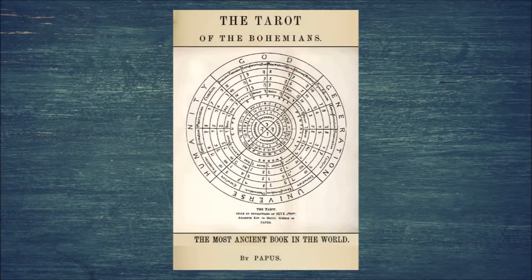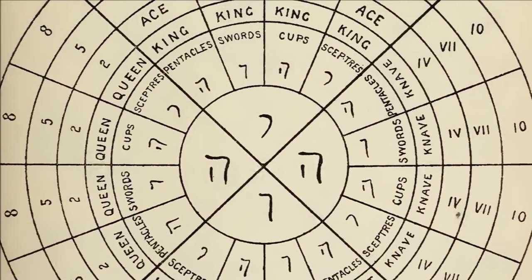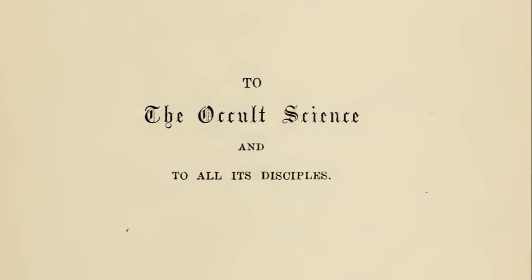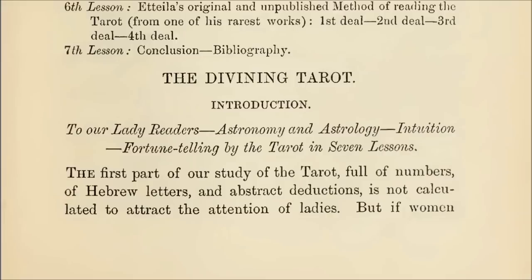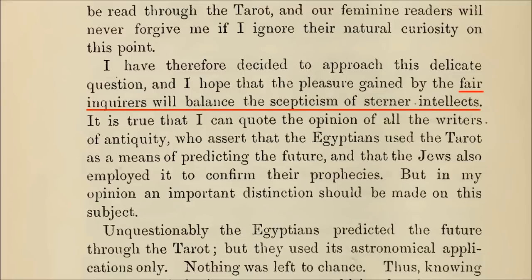The last Sightsee the Tarot video was a lecture summarizing the key points from Tarot of the Bohemians by Papus. If you are a woman and you were bored out of your mind, don't worry — Papus expected as much. As he puts it, the first part of our study of the tarot, full of numbers of Hebrew letters and abstract deductions, is not calculated to attract the attention of the ladies. Today's workshop, however, is intended to be interesting to everybody. Papus believes his approach to tarot divination will appeal to both the fair inquirers — that's us ladies — and the skepticism of sterner intellects.